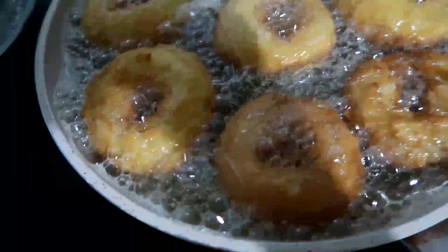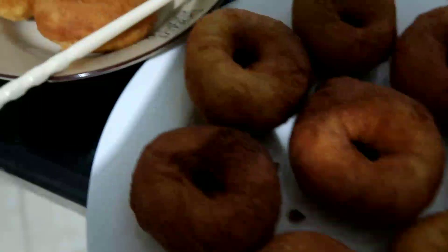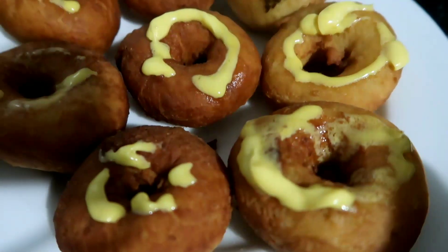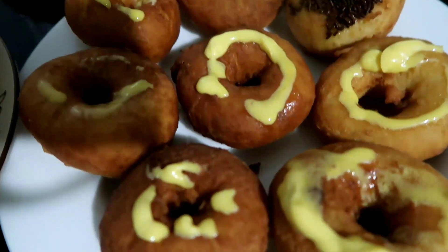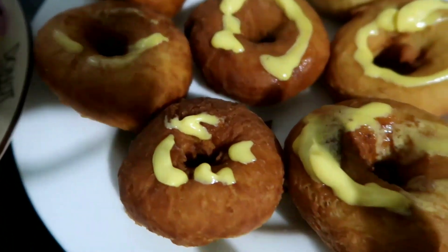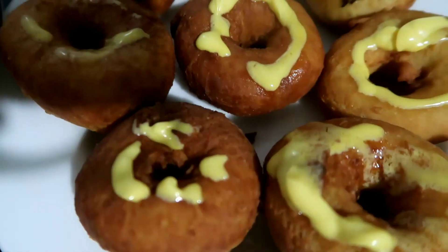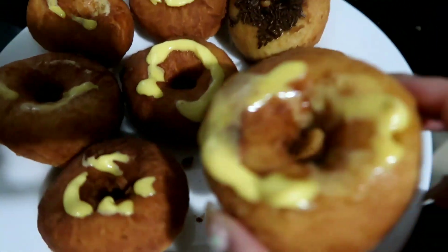Udah agak mencoklat kayak gini, tinggal kita angkat aja, ini udah jadi! Tinggal kita toppingin aja, udah aku mentegain atasnya. Tadi aku udah cobain dileberin gitu ternyata terlalu tipis dan nggak bisa ngangkat seresnya, jadi aku pakainya cobain tebal segini.